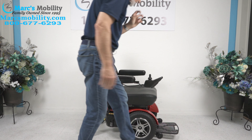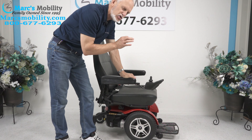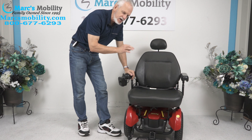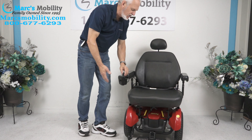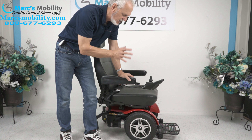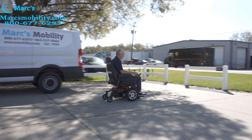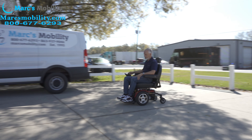Let's recap. We have here a Jazzy Elite HD — heavy duty, 450-pound weight capability. This one has a slightly larger seat than most: 22 by 21, so it has the larger seat. Most of them are 20 or 21. It has the extra large seat, the large foot plate, solid tires. The joystick is on the right — if you're left-handed, we can switch it to the left. The arms flip up, you have a safety belt. It's not a fancy heavy-duty chair; it's just a dependable, nice heavy-duty power chair with an extra large seat. Top speed is five miles per hour.